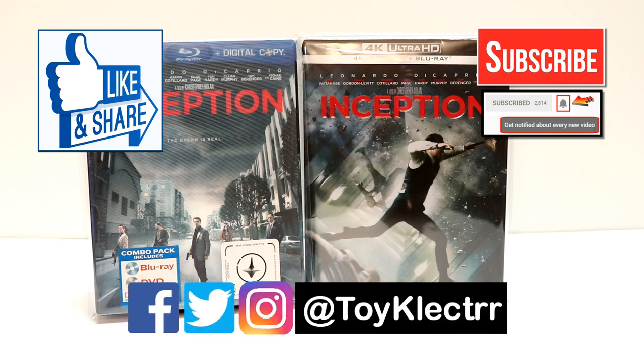If you haven't found me on my social media accounts, I'm on Facebook, Twitter, and Instagram. You can find me there, and we will see you next time.